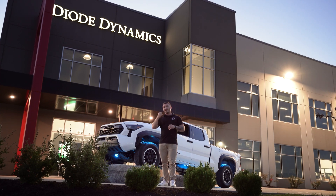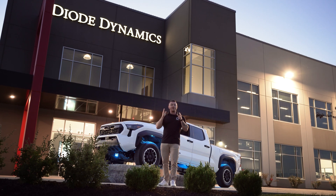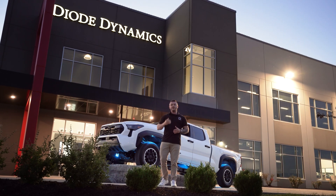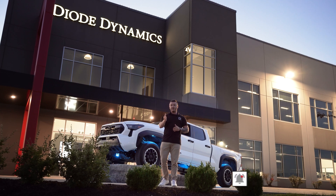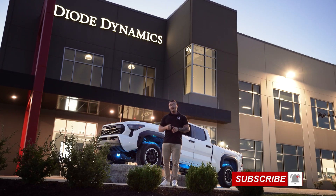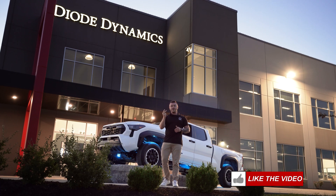If you're looking for a set of Stage Series rock lights for your ride, project, or custom application, be sure to visit DiodeDynamics.com or use our dealer locator tool to find a dealer near you. And if you want to stay up to date on the latest and greatest products coming to market, be sure to like, subscribe, and turn on those notifications.